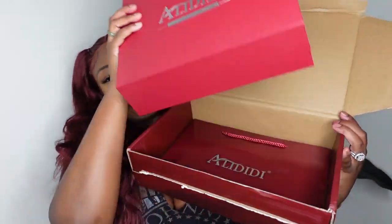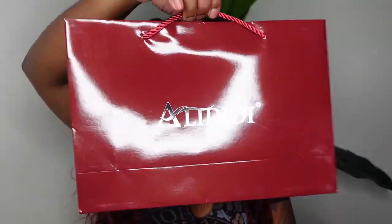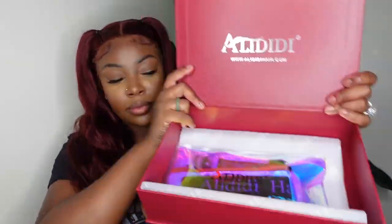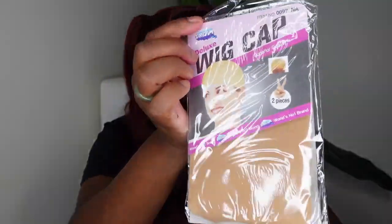Here I'm showing you the packaging from Aliti Hair. They include a shopping bag, and the box was inside of a box — the tissue paper has their brand on it. You also receive a holographic reusable zip pouch, and inside we got a baby hair brush, a melt belt to secure the hairline, a three-pack of lashes, and a pack of wig caps.